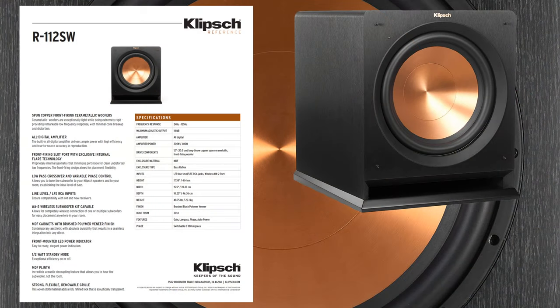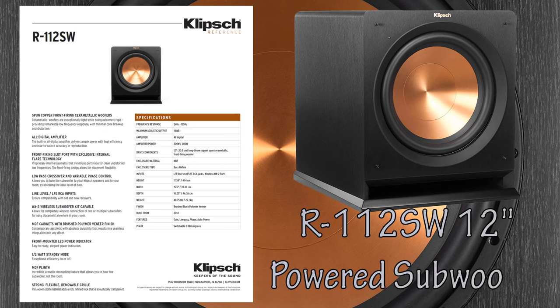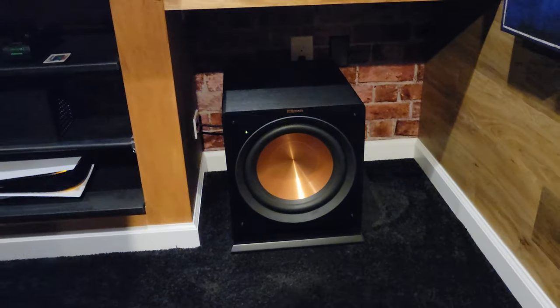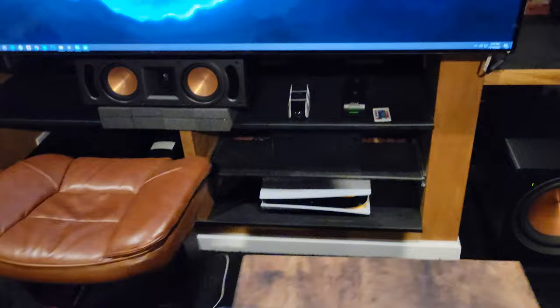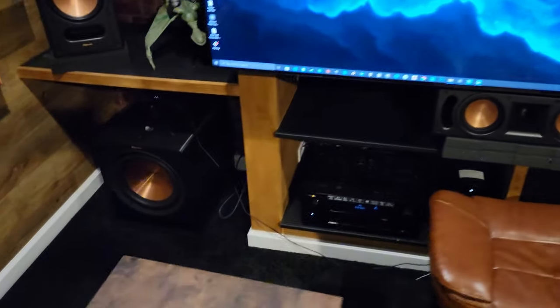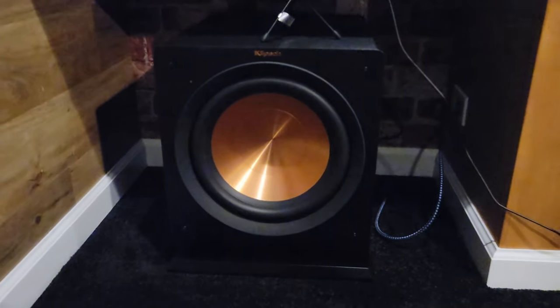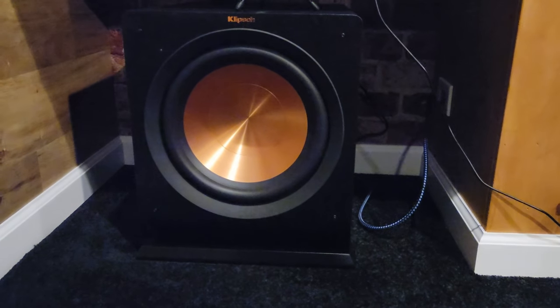I still needed a subwoofer for the media room and noticed that the R112SW 12-inch subwoofer was on sale. I bought two of them and placed them in the front corners of the media room. They look snazzy as they match my RB81 Series 2 bookshelves and are more than adequate for the 1,200 cubic foot room space. These subs are front-ported and perform better than I expected.